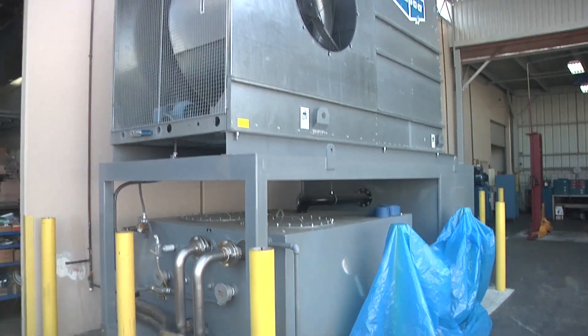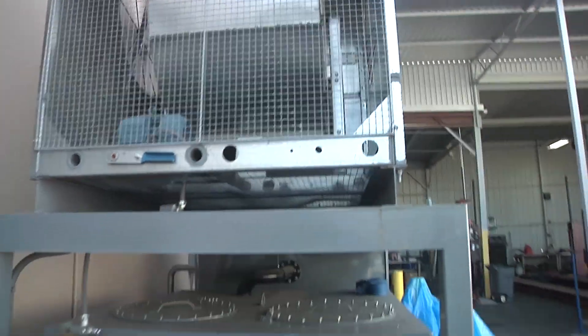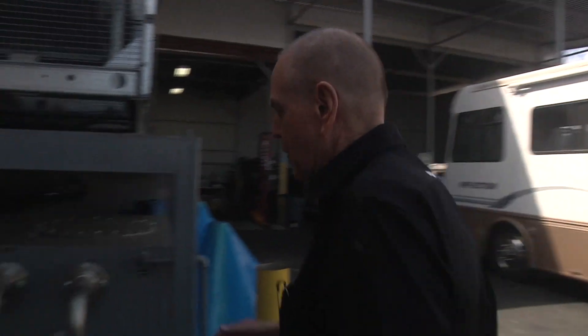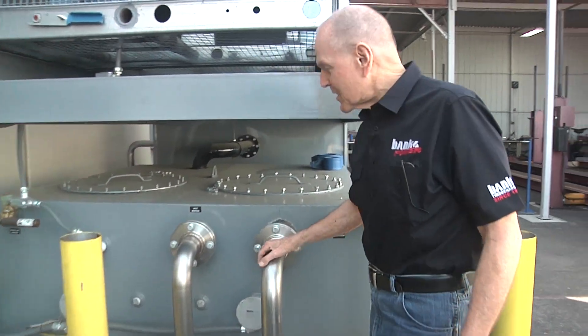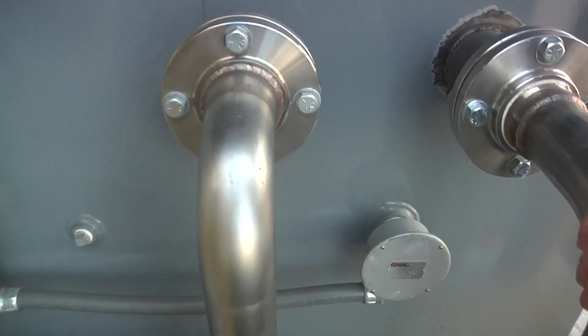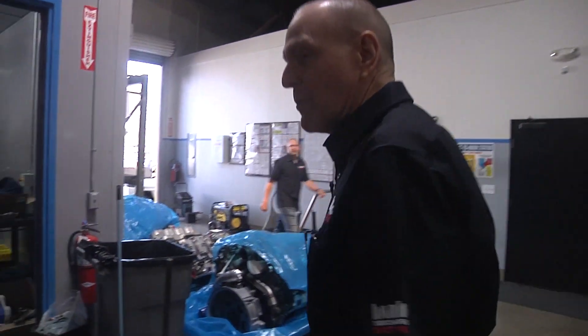I wanted to show you something here. This is our cooling tower for the process water on the dyno, and also for engine coolant and charge air cooling — we use liquid. Instead of threading stuff together, we built this like a Harley exhaust system. This would be the exhaust out of the engine, there's your pipes going to the back of the bike — you can tell I'm in the custom exhaust and tubing business.